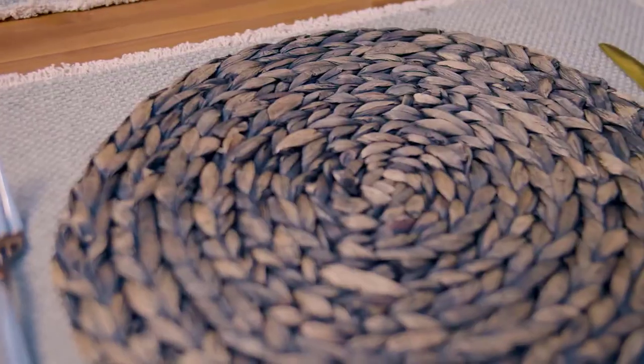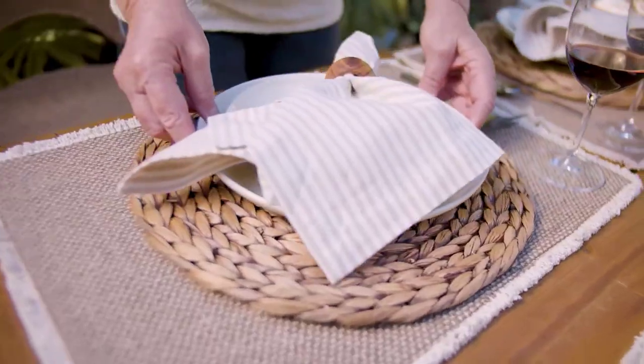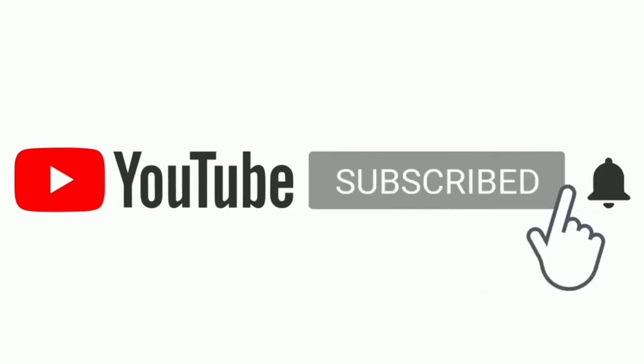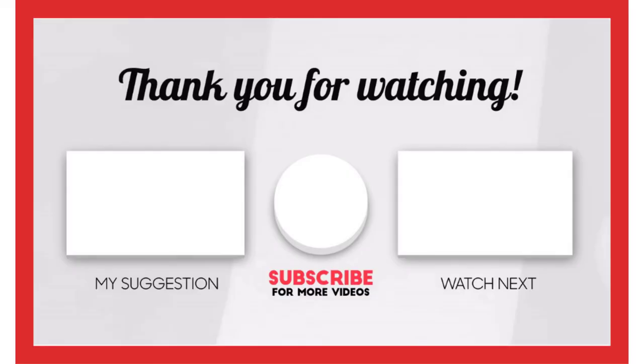That's all from me, and I make helpful videos daily, so do subscribe to my channel. If you need more information or want to know the product price, check out the description. For any questions, please comment below. Stay updated with our cool products as it will make your life much easier.